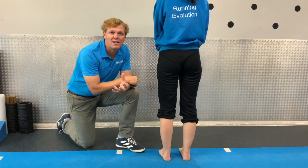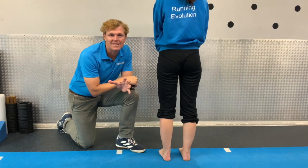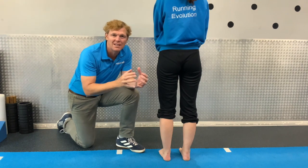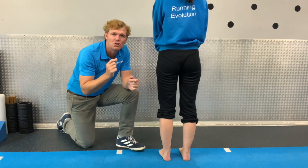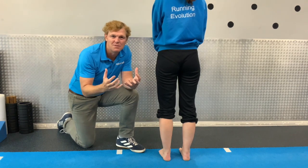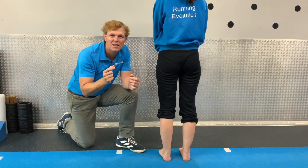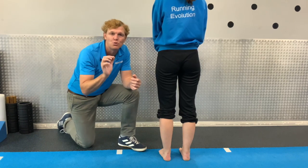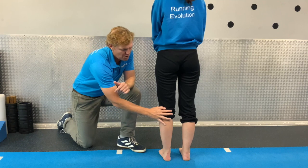Welcome. What we're going to do is have a look at Achilles tendinopathies and try to differentiate between Achilles tendinopathy and insertional Achilles tendinopathy. They're quite different but the symptoms are similar, so it's really important you can understand which one you're looking at so you can address it in a slightly different way.